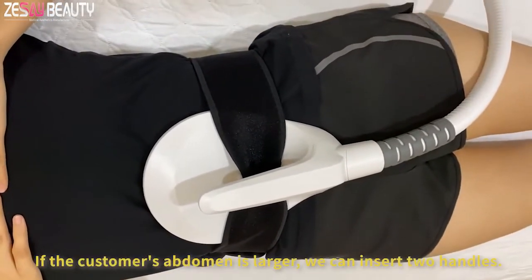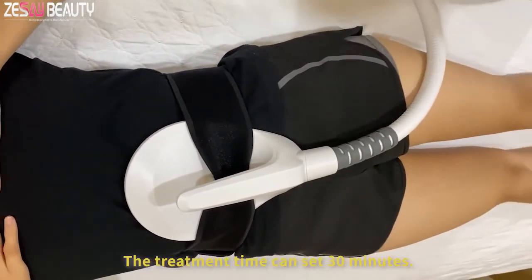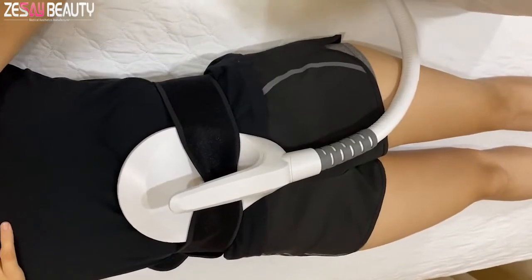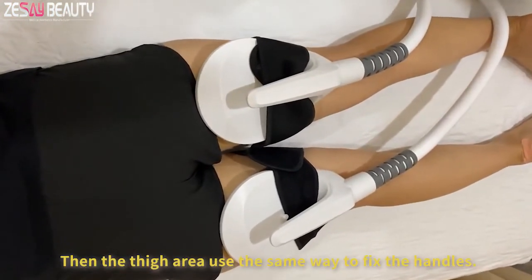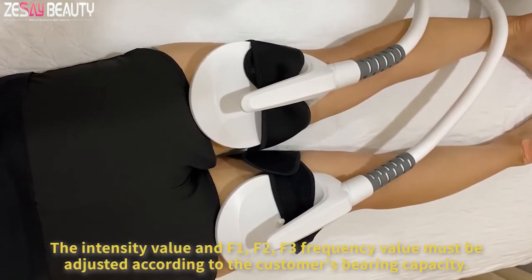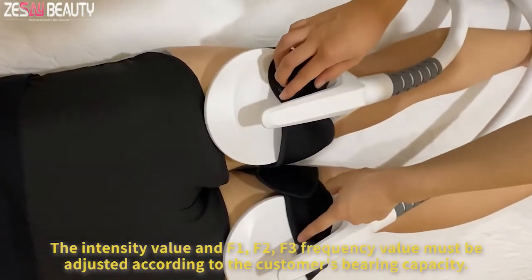If the customer's abdomen is larger, we can insert two handles. The treatment time can be set to 30 minutes. For the thigh area, use the same strap to fix the handles. The intensity values in F1, F2, and F3 frequency must be adjusted according to the customer's varying capacity.